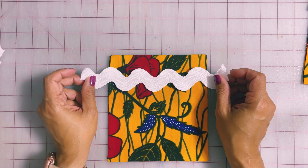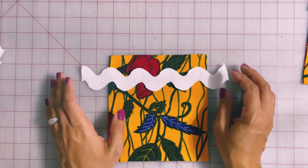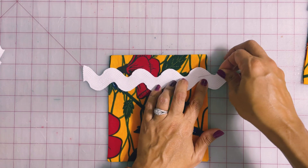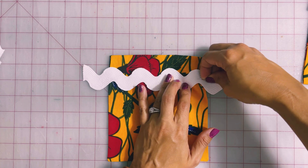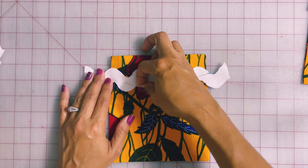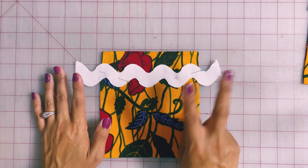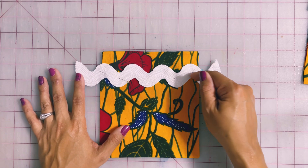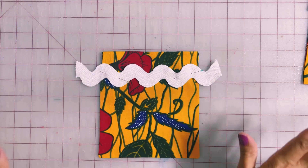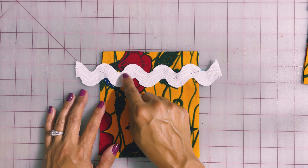Probably the most obvious way that you can use rickrack is by pinning it onto your garment where you'd like it. It could be at the hem of a garment or it could be on a pocket like I'm attaching it. I'm just going to pin it at a couple of places. To sew this on, there's a couple of ways that we can do it. We can sew straight across the middle here to secure the rickrack on, which is a perfectly fine technique. Or we can sew following the curves.